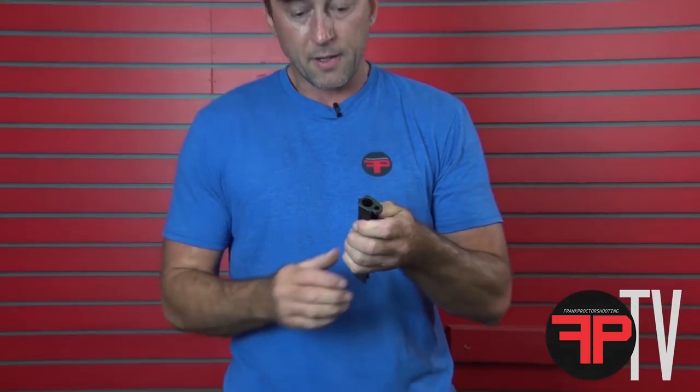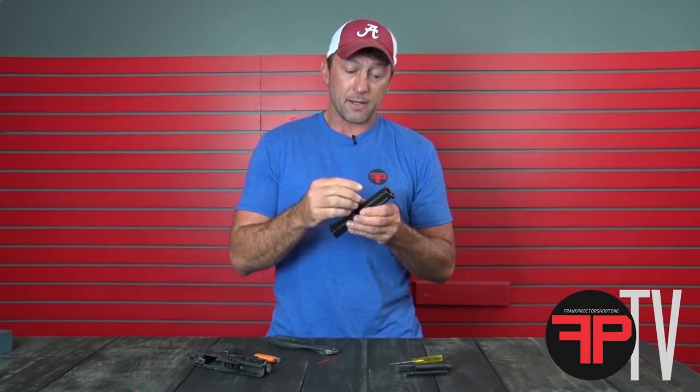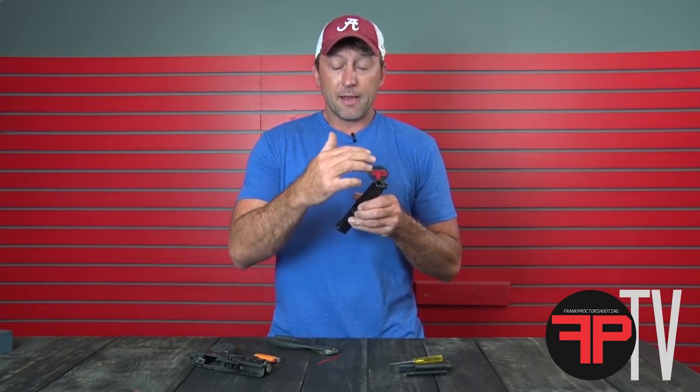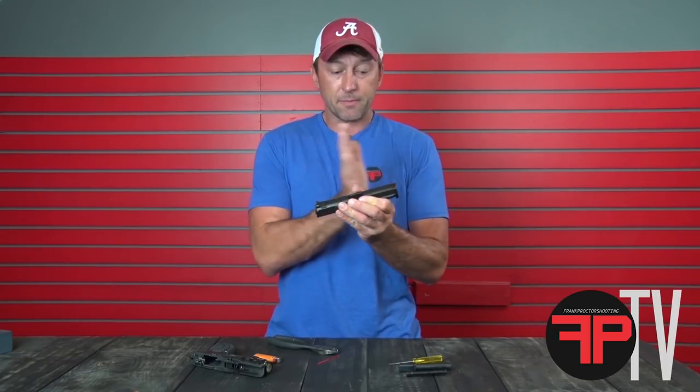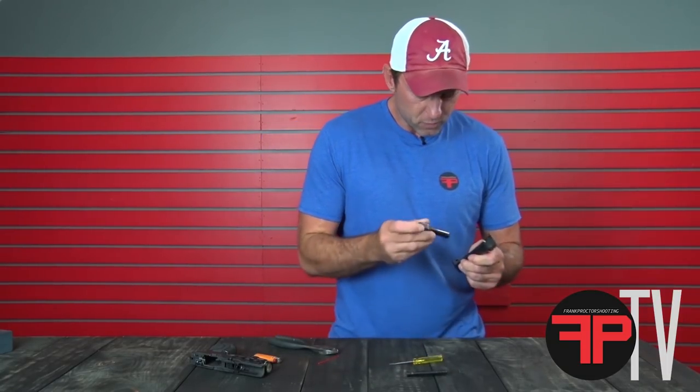That looks good. The thing we have to be careful of when installing fiber optic — I mentioned that it's very durable if you install it right — if you don't get this part right and there's slack in there, as the gun cycles the fiber can move back and forth, bounce around, and break. But if you install this right, you don't have any problems.